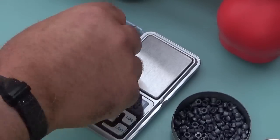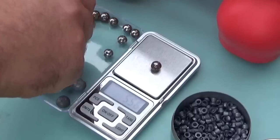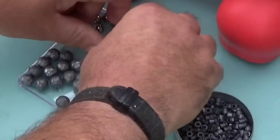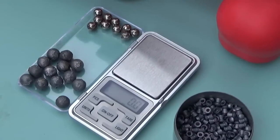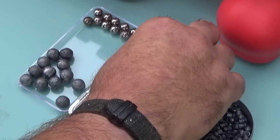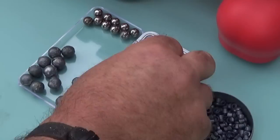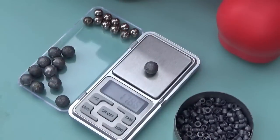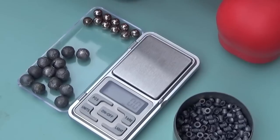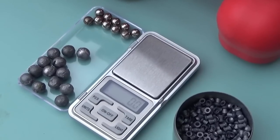Now the 9.5mm steels — that one's 55.6 grains. Let me try another: 55.6 again. We'll go with 55.6 grains. The 12mm lead balls: 178, then 183, then 178 — so an average of about 180 grains.